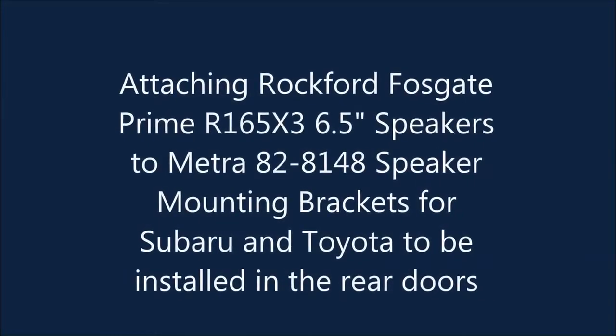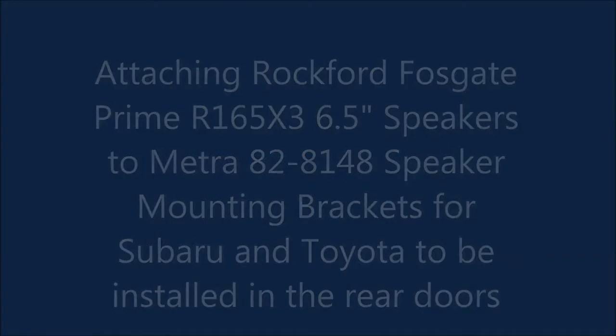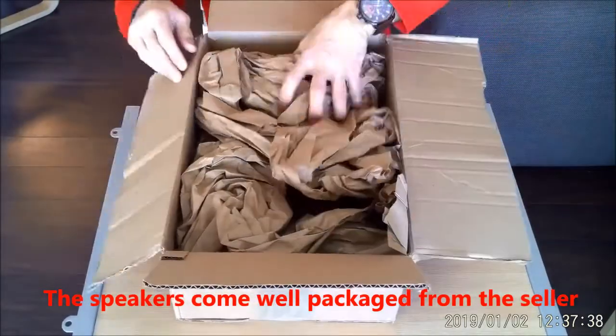Hi everyone and welcome to my video. In this video I show you how to attach the Rockford Fosgate Prime R165X3 speakers to the Metra mounting brackets 828148.